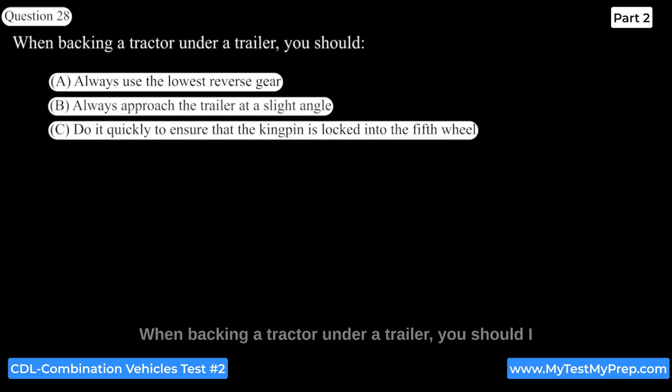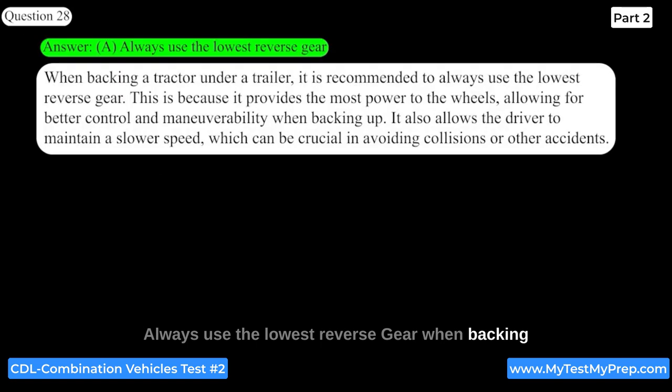When backing a tractor under a trailer, you should always use the lowest reverse gear. This is because it provides the most power to the wheels, allowing for better control and maneuverability when backing up. It also allows the driver to maintain a slower speed, which can be crucial in avoiding collisions or other accidents.